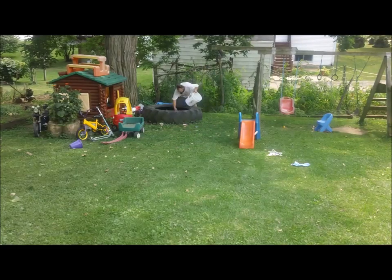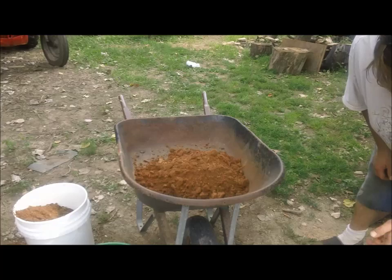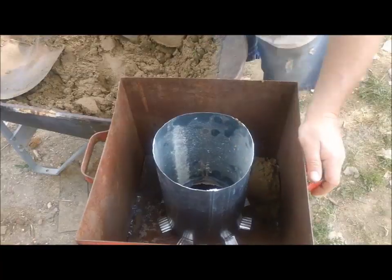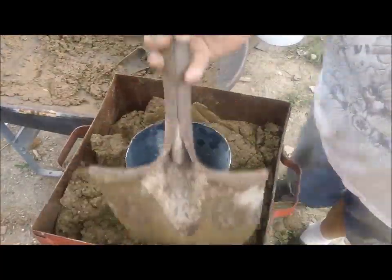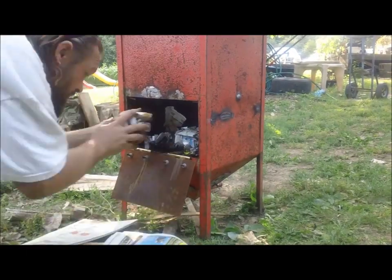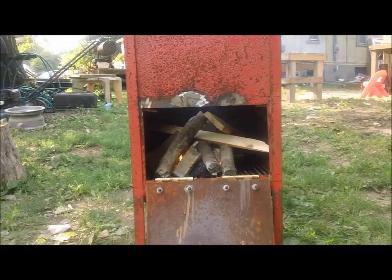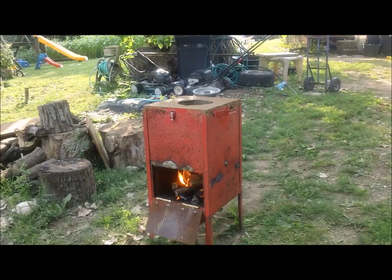Another important ingredient that we need is sand, and I don't have any sand in my yard. I'll show you that the clay and sand mix isn't even hard yet, but that thing is almost burning clean.